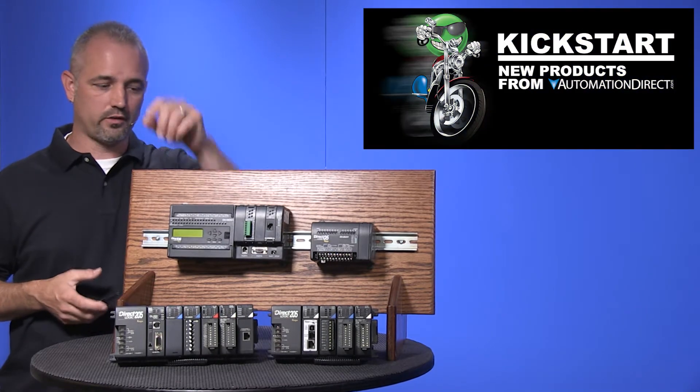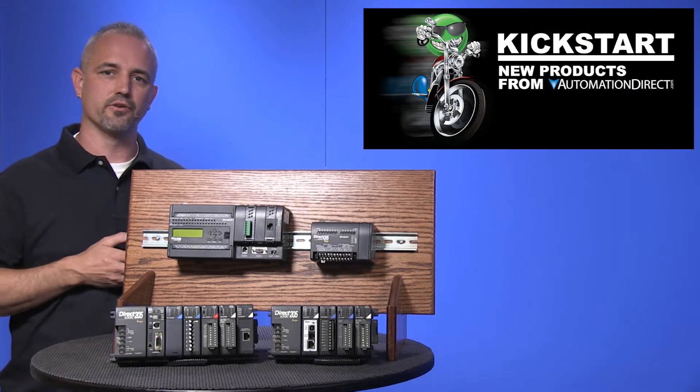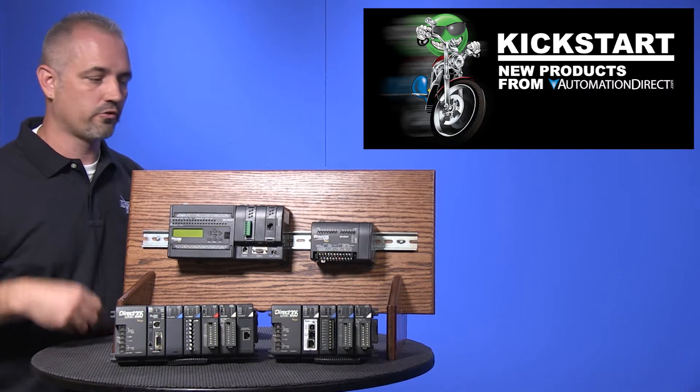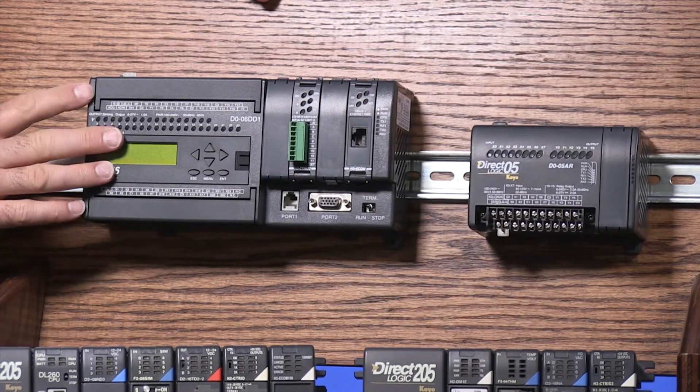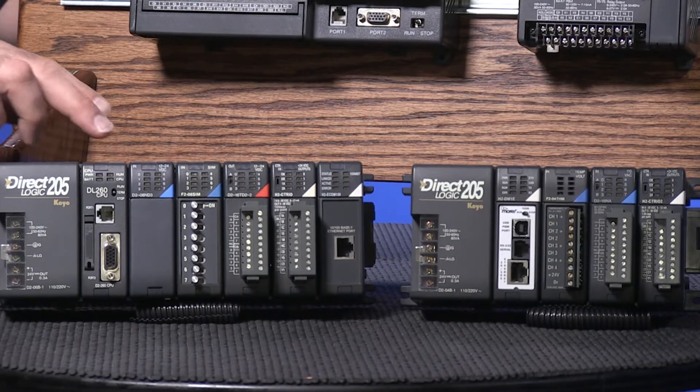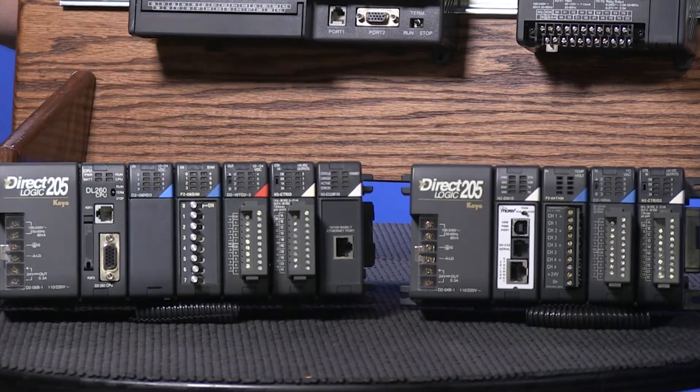Welcome to Kickstart where you get to see new products here at Automation Direct. Today I'm going to show you our new high speed counter modules for our DL05 and DL06 products, as well as the 205 counter module that works with the Direct Logic and the Do More CPUs.